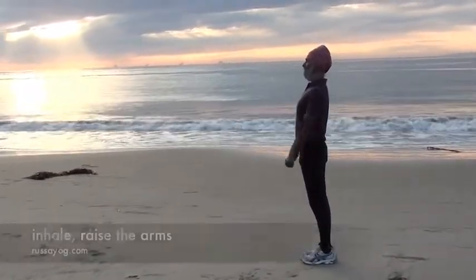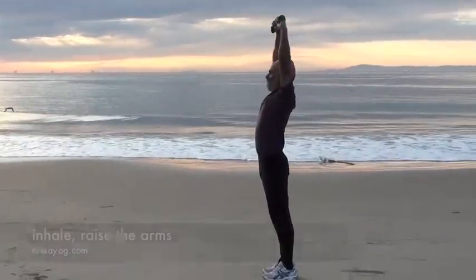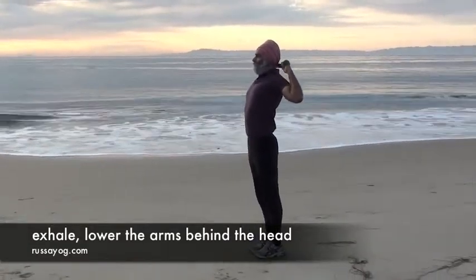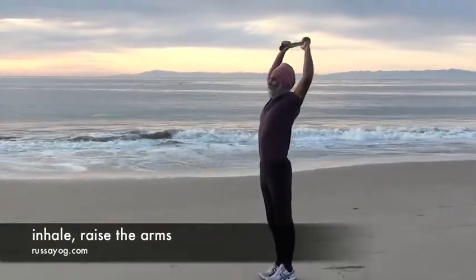Inhale, reaching the arms up, stretch up overhead. Exhale, bending the elbows, bringing the dhora behind the head. Inhale, reaching the arms back up, stretching up high.